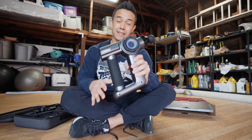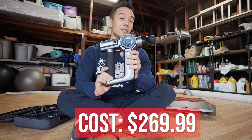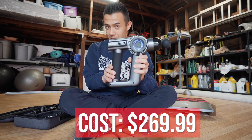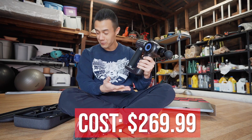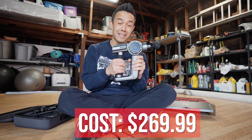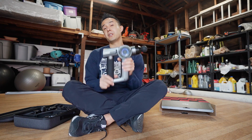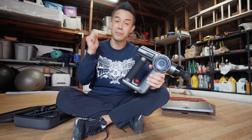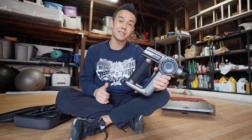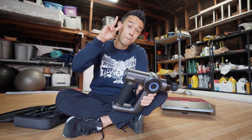Last but not least is the price. This massage gun costs $269.99, so it is a little bit more expensive. But to be honest, this is a really good quality massage gun with a lot of features, a lot of different heads, a lot of functions, and it's sturdy — it's not going to break when you drop it. If you want to pick one of these up, click the link below and check it out. If you can, please press the like button to help push this video to new audiences. Hope you're doing well and I'll catch y'all next time. Peace.